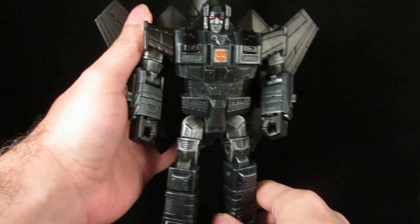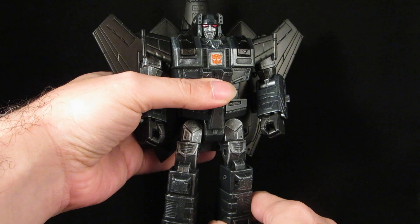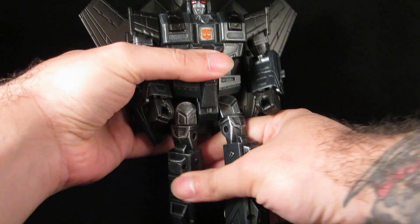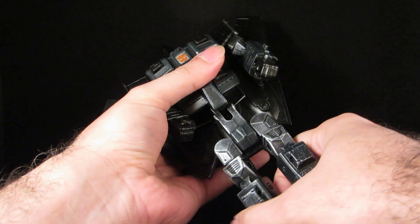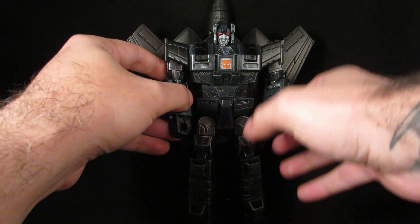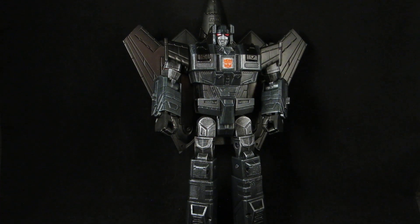Pretty happy with how he turned out. He still has the electronics and the transformation. I don't like gimmicks, I don't like electronics, but man, this is the one I will be okay with. So yeah, my Generations Revenge of the Fallen Jetfire.